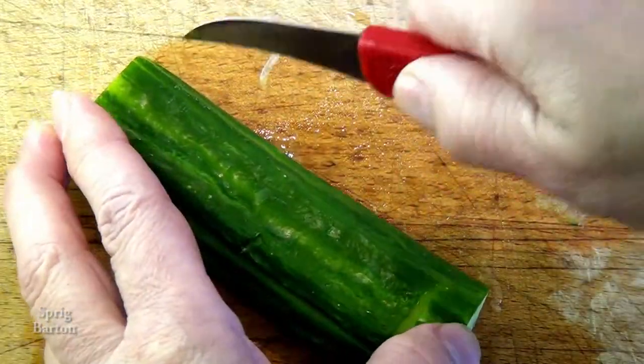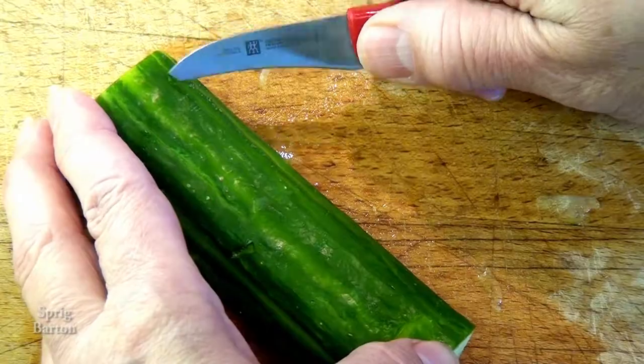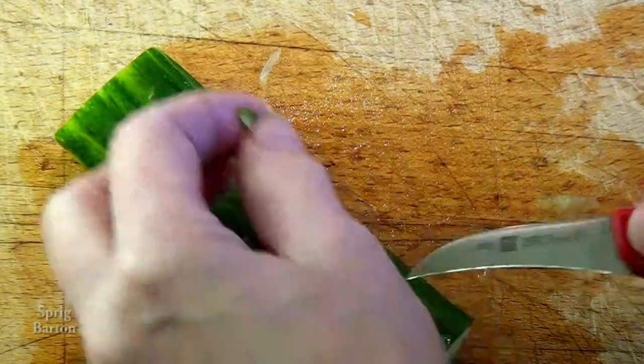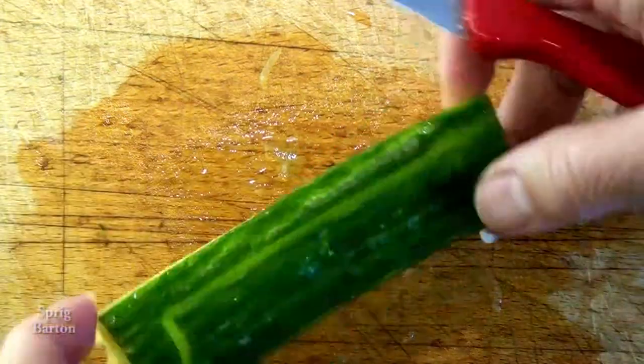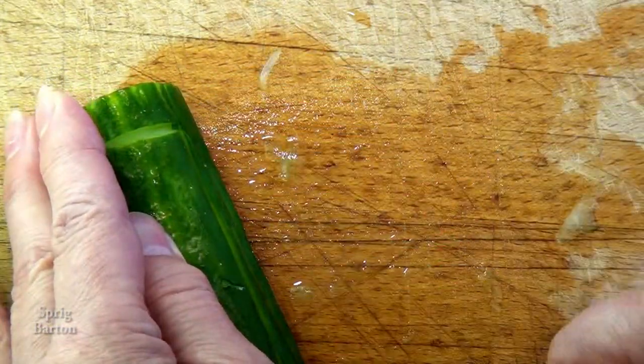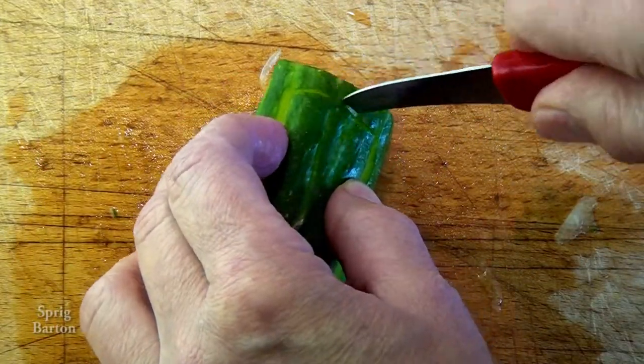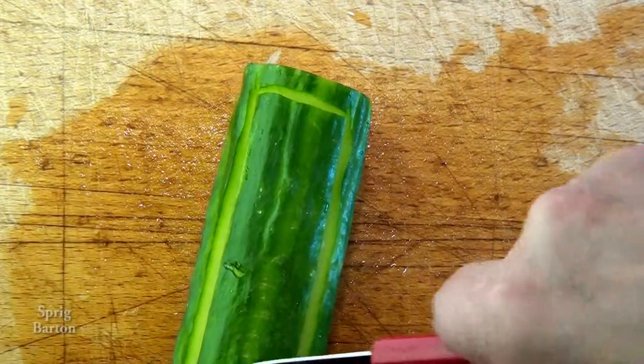Carve their name in a cucumber. Could you imagine that? Eight people seated around the table — where do I sit? Oh, look, yeah, there's my name. It's in a cucumber. Wow, that's just fantastic.